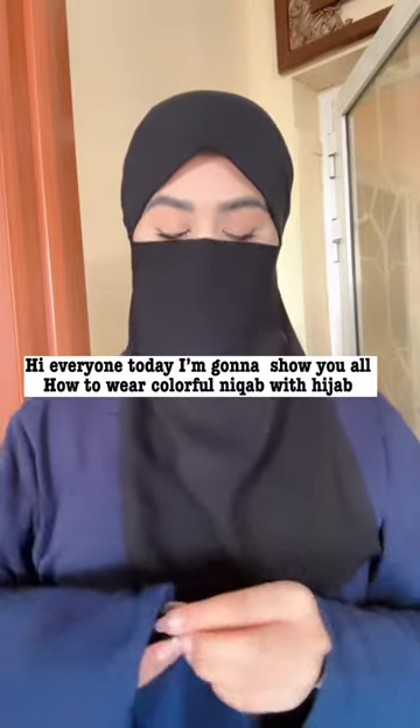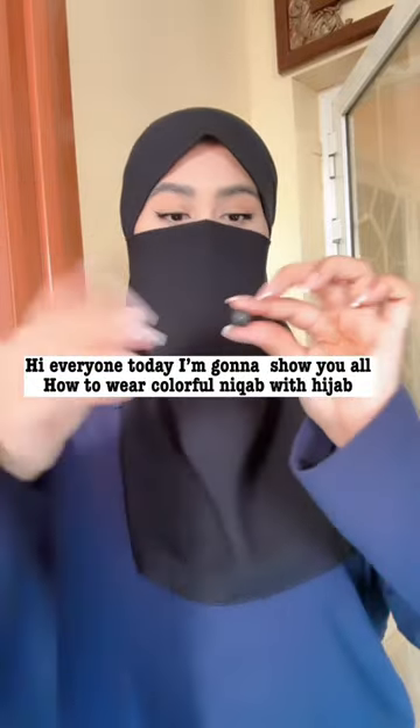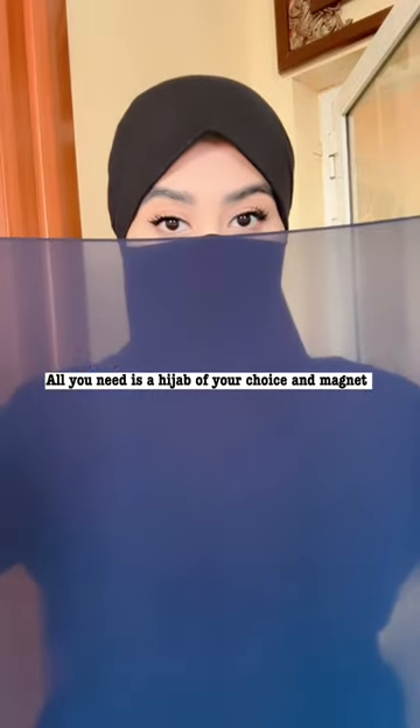Hi everyone, today I'm going to show you all how to wear colorful makeup with hijab. All you need is a hijab of your choice and magnets.